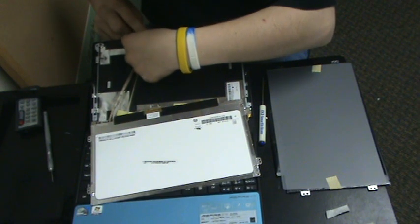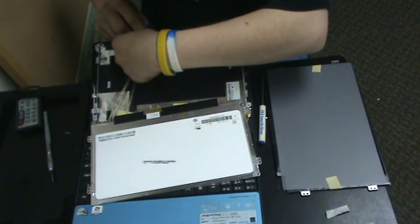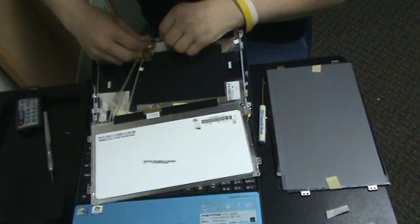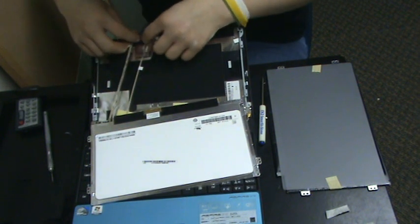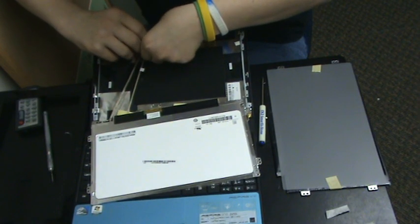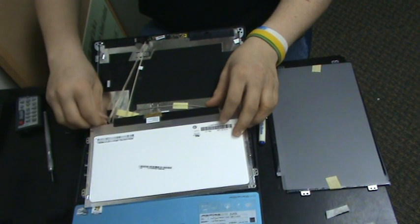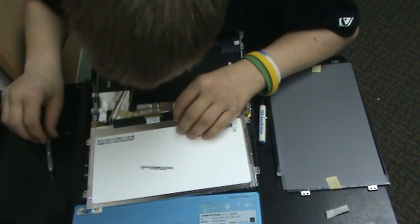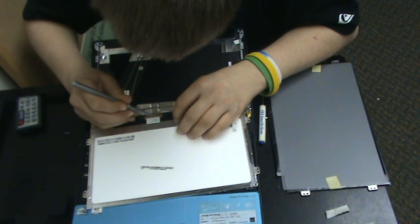Just go ahead and reconnect that. It may take a minute to get it into place — it is taking me a little while. Once you get it in place, just push it right back on in. Then you want to gently take the X-Acto knife and cut around here.